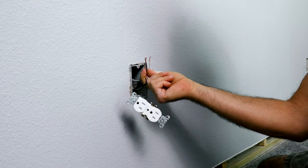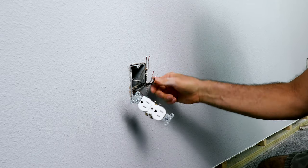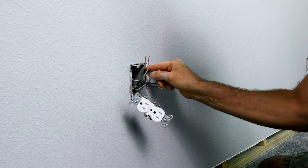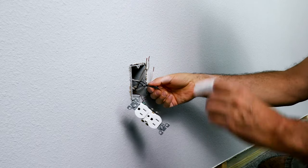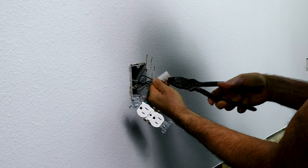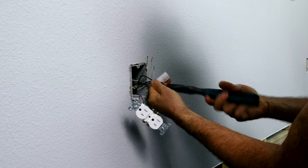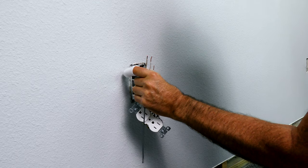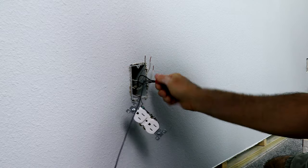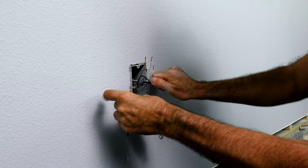Now we just need to make our pigtail, because like I said there were a few too many wires in here for the plug. So let's tie all of these together — our two previous wires and our new wire. Now just add your pigtail in there, then I'm going to do the same thing to the white set of wires.